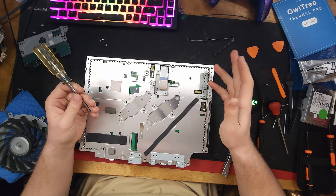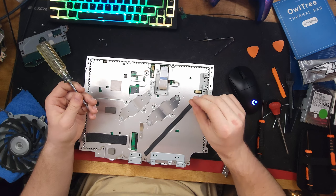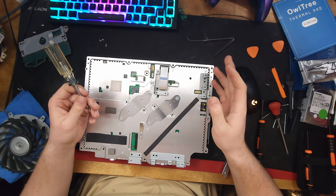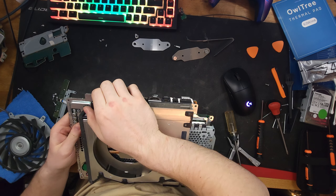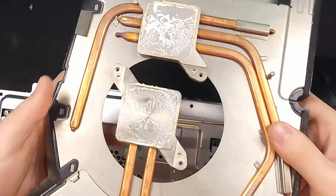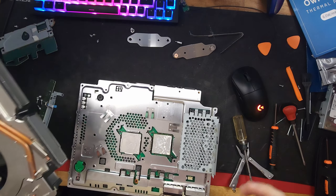Evenly removing the screws on the CPU and GPU will take most of the load off, hopefully not damaging it in the process. Look at that — it's literally solid and there's none left.